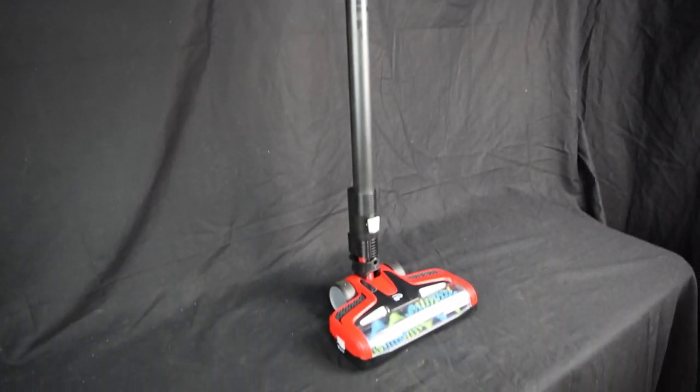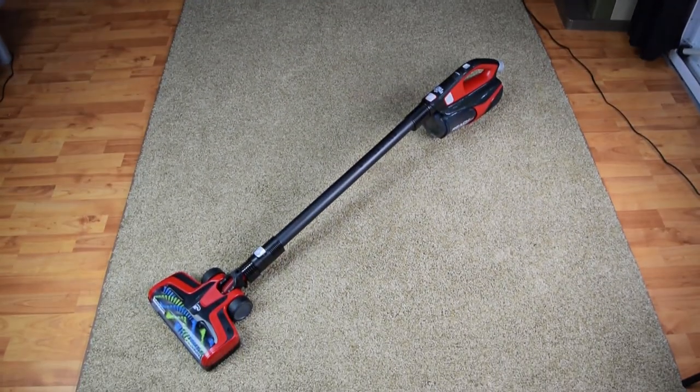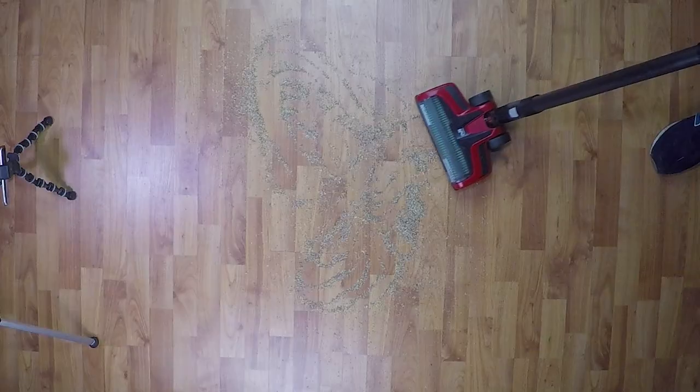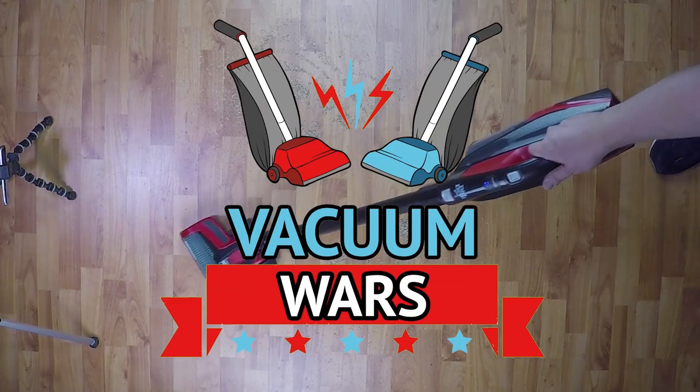Continuing with our series on budget cordless vacuum cleaners, I'm happy to be reviewing the Dirt Devil Reach Max Plus. We put it through a lot of tests and this is our review based on the results. Links in the description and let's get started.